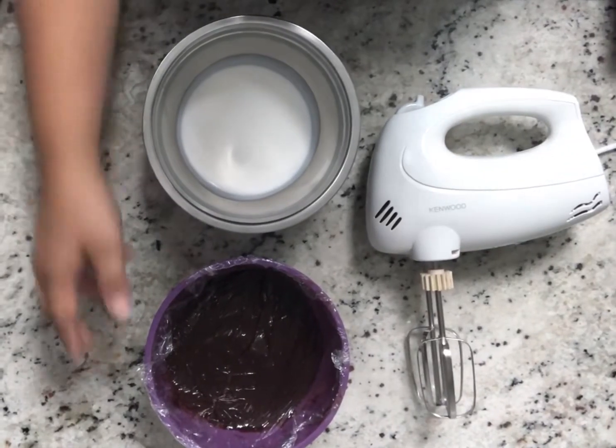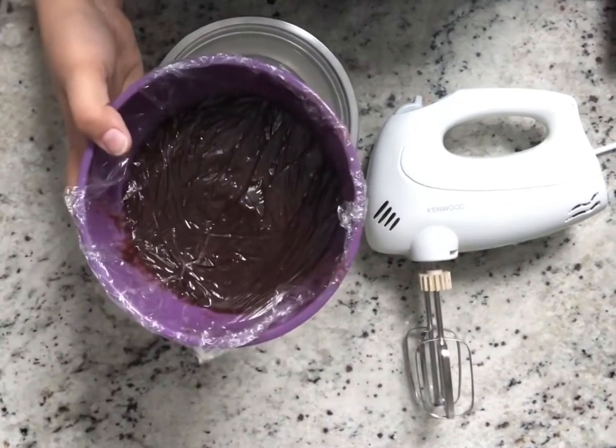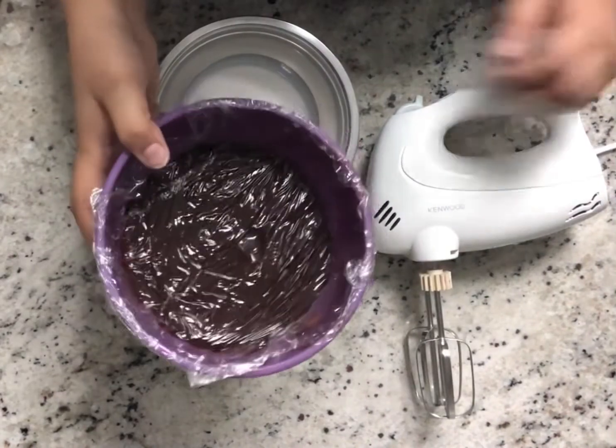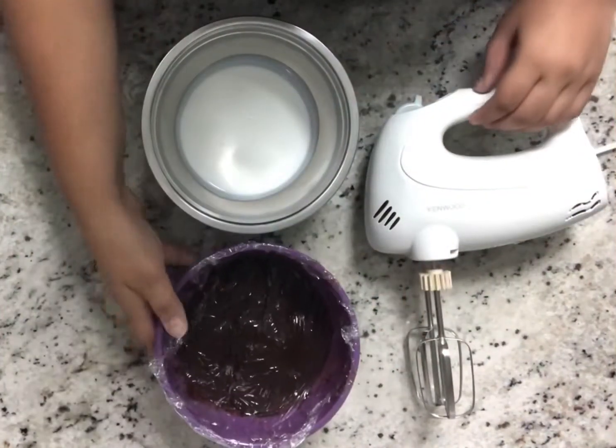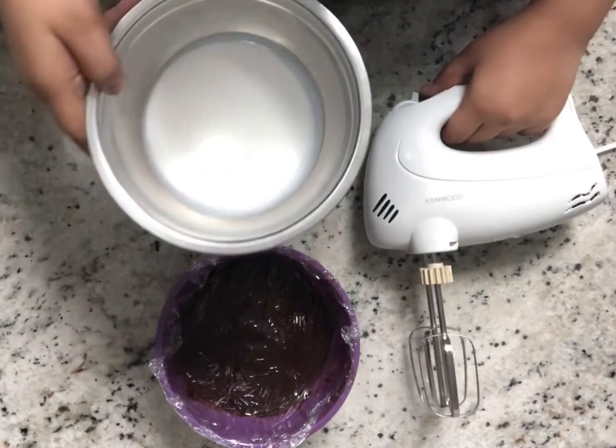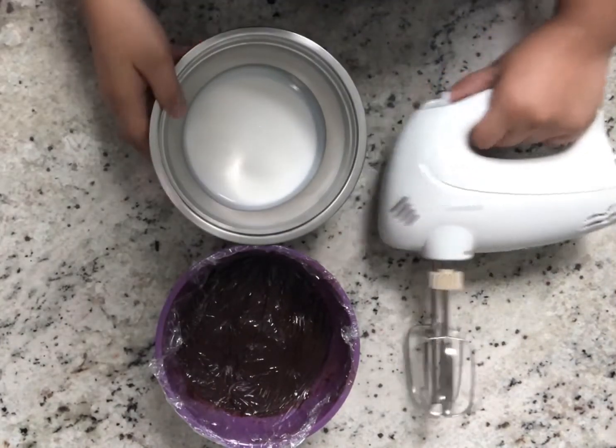Hi and welcome to Cakes and Conversations. Today we're learning two-ingredient chocolate mousse. This is a very simple recipe. There are many recipes available online that include agar agar, butter, and icing sugar, but this is a very simple recipe.